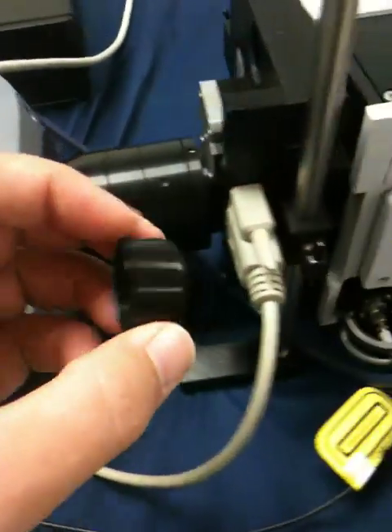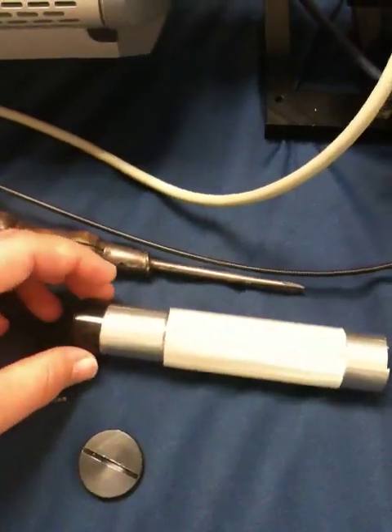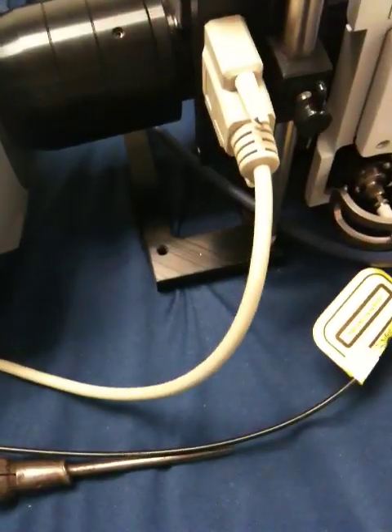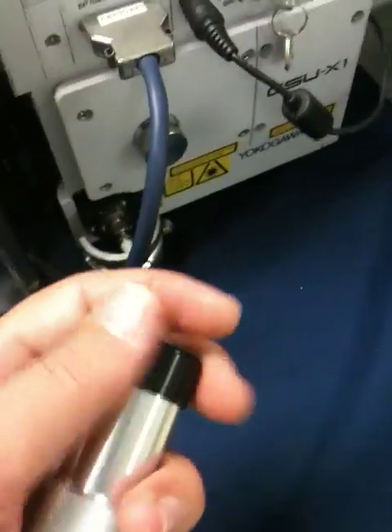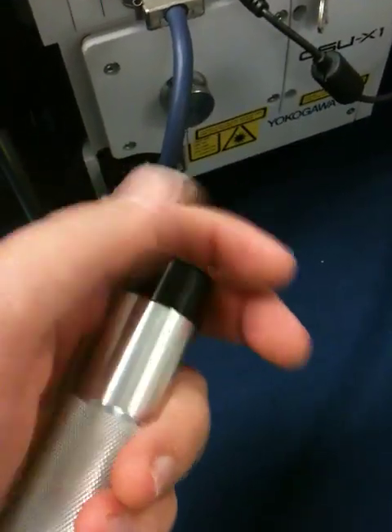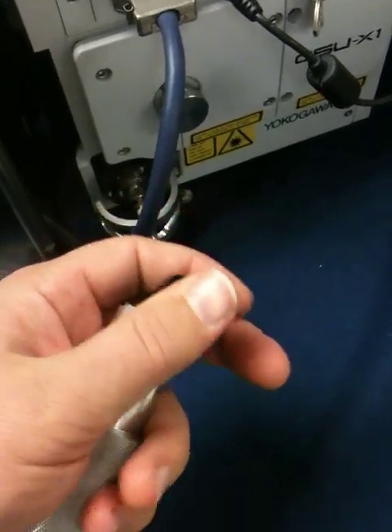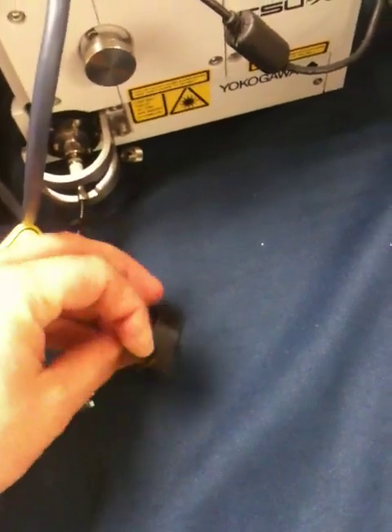At that point, I can remove or replace the filter using the thin side of the removal tool. What you'll typically get is three different things: you're going to get a spacer ring, the filter or the blanking disc, and the locking threaded ring. So when you pull one of these apart, don't be surprised that a couple pieces fall out.